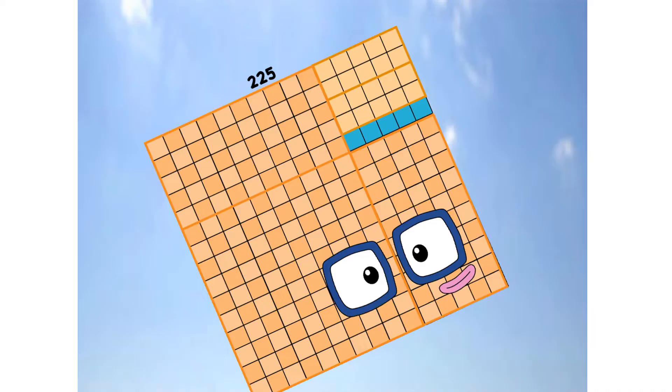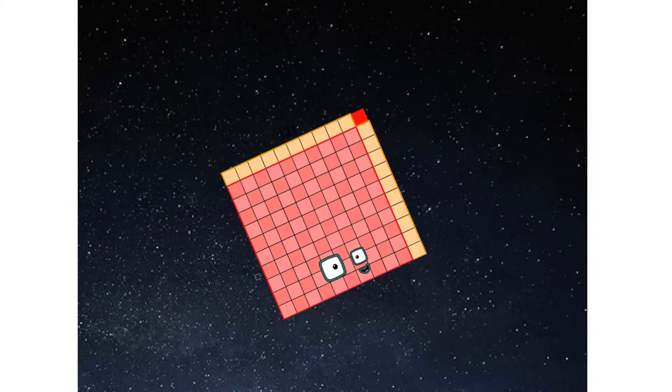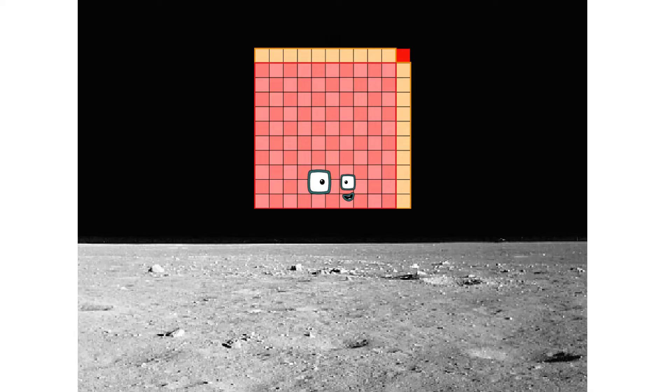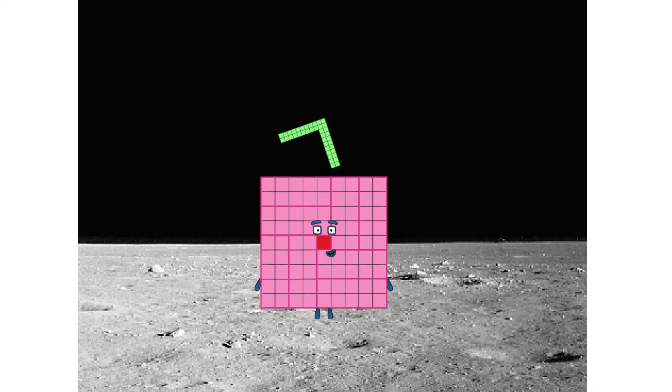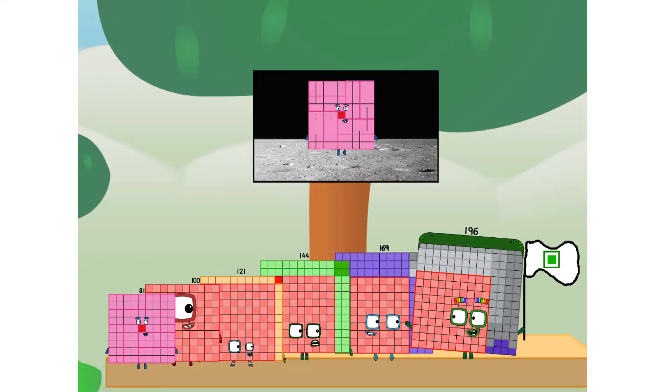Primary launch stage completed. Engaging secondary stage... achoo! We have reached space — second stage complete. Achoo! Entering lunar orbit. Launching lunar lander. Achoo! The square has landed. We did it! The only thing left now is to plant the square club flag.